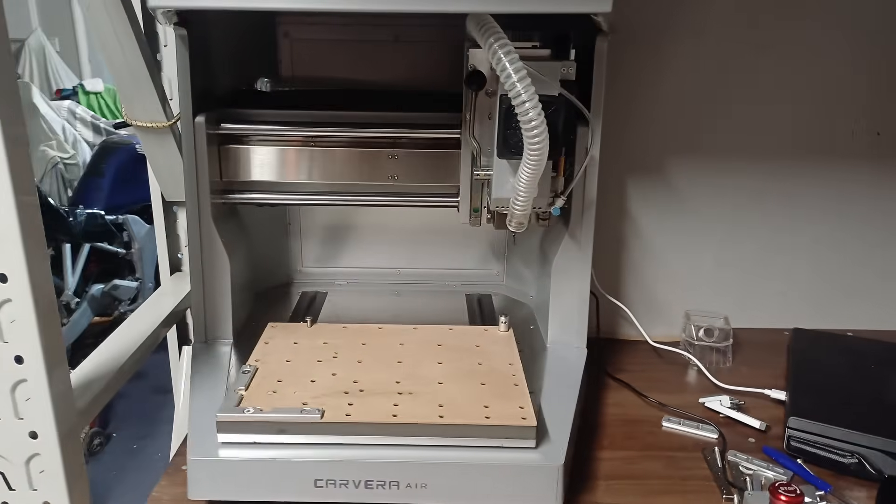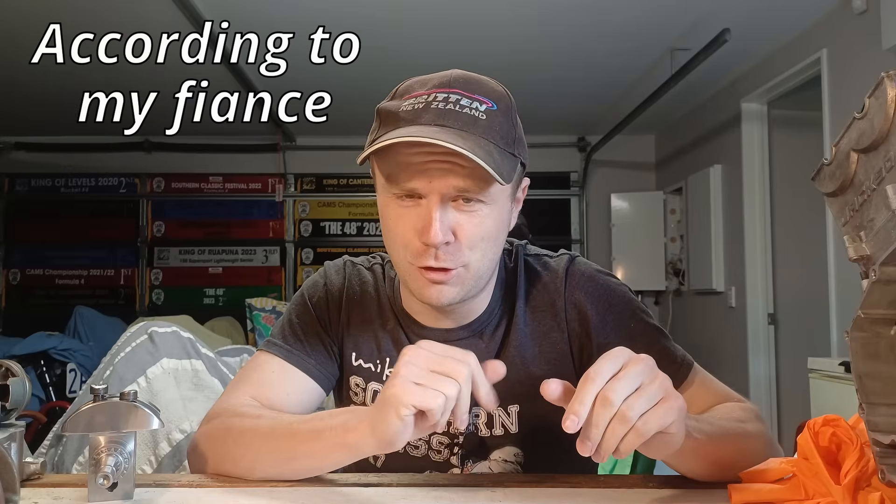I have everything set up and if you're anything like me, I have no interest whatsoever in doing the practice examples. I am terrible at following instructions and I just want to get on to making things for my own projects.